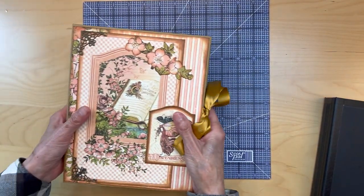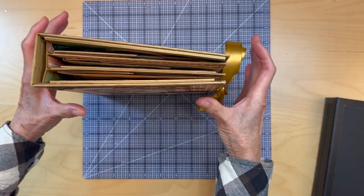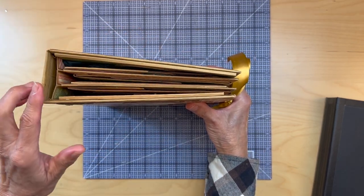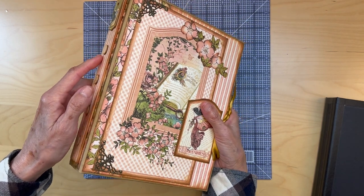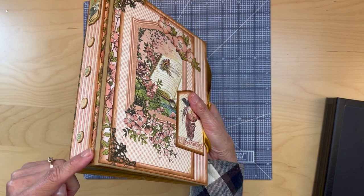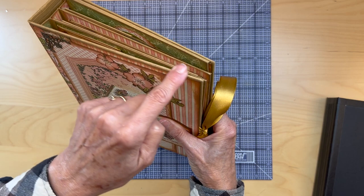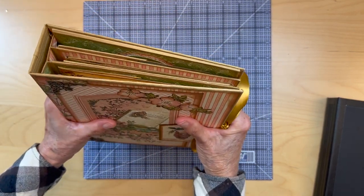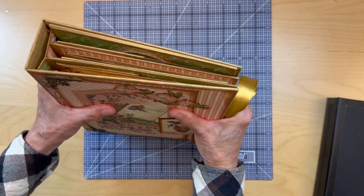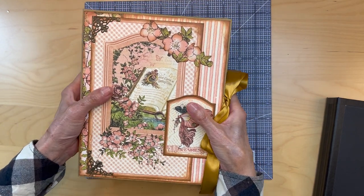This is a standard wrap album. It has a certain feel to it, and I love the feel of this album. The cons are these spine pieces are vulnerable to cracking and tearing over time, as are these top parts of the cardstock. But the feel of this I love. The spine doesn't have a lot of movement — it just feels nice and secure. That is your standard wrap album.